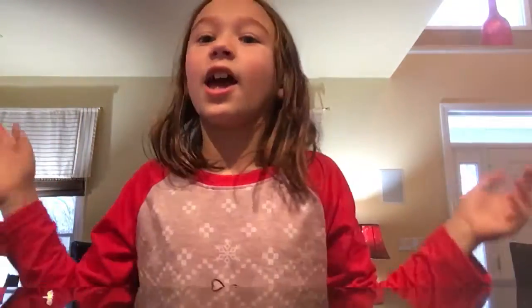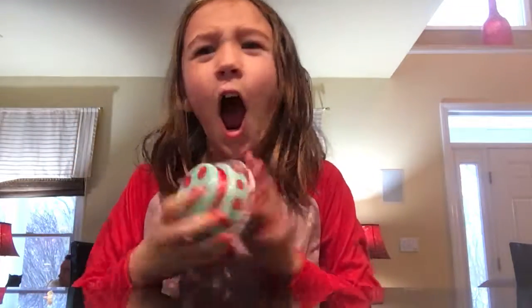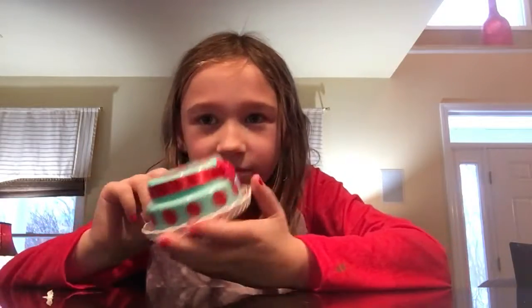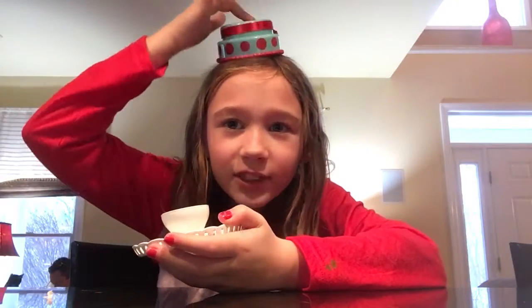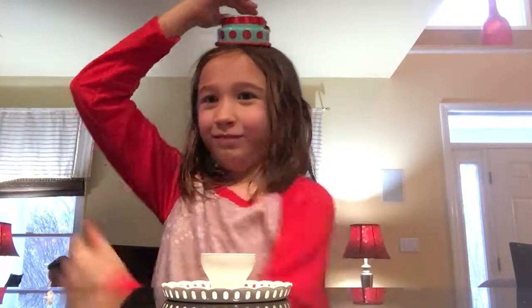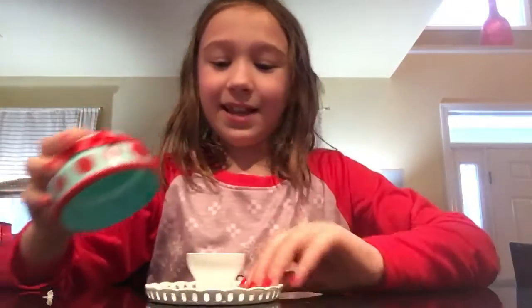So the first thing you of course need at a birthday party is a cake — like who doesn't have cake? This looks like it might look like a hat to you, like one of those people with the big tall hat, like a marching band hat.